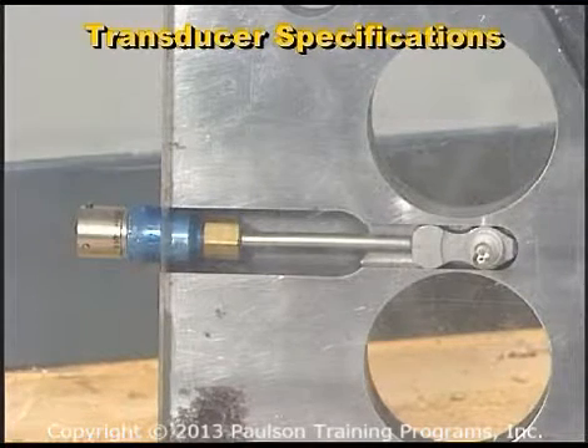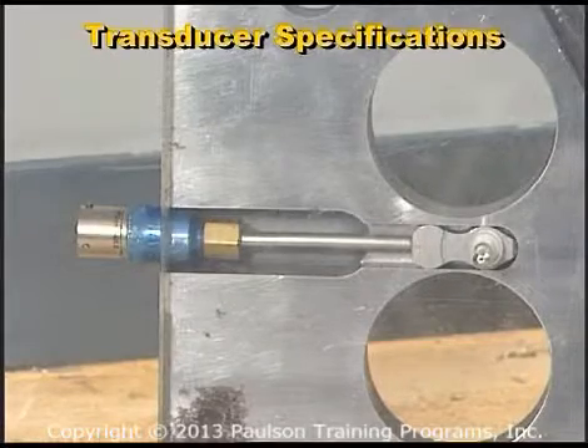For the greatest accuracy and reliability, the transducer must operate within its design pressure range.